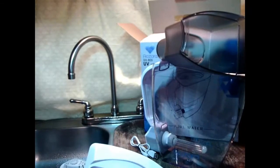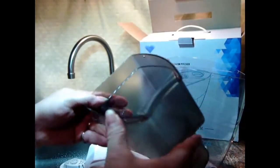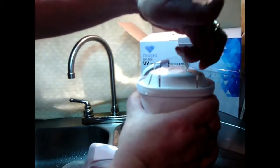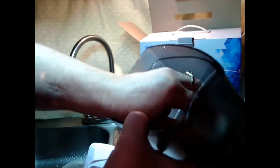The first thing we need to do is soak the filter for 15 minutes, so we're going to do that and we'll be back. Okay, we've had the filter soaking for 15 minutes and we're going to assemble this. One thing I noticed while I was putting it in the soak is it comes with a ring to pull it out, which is really helpful if you've ever tried to remove these.